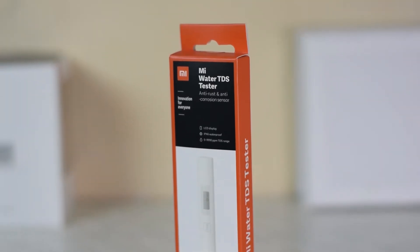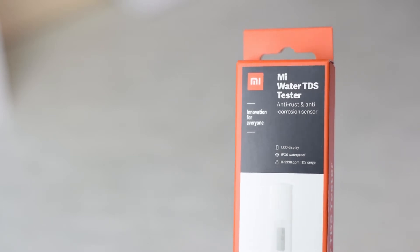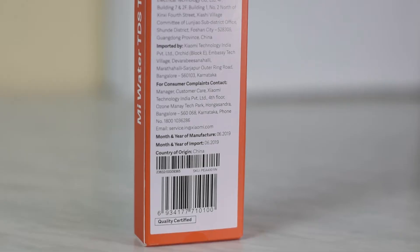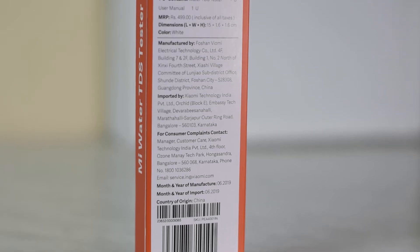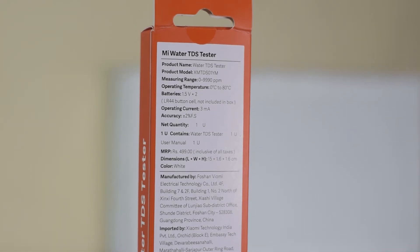In this video, we will be taking a look at the Mi Water TDS Tester. It is a TDS water testing tool. Currently, this is not available in India, but looking at the packaging and the India pricing, looks like it will soon be coming to India.